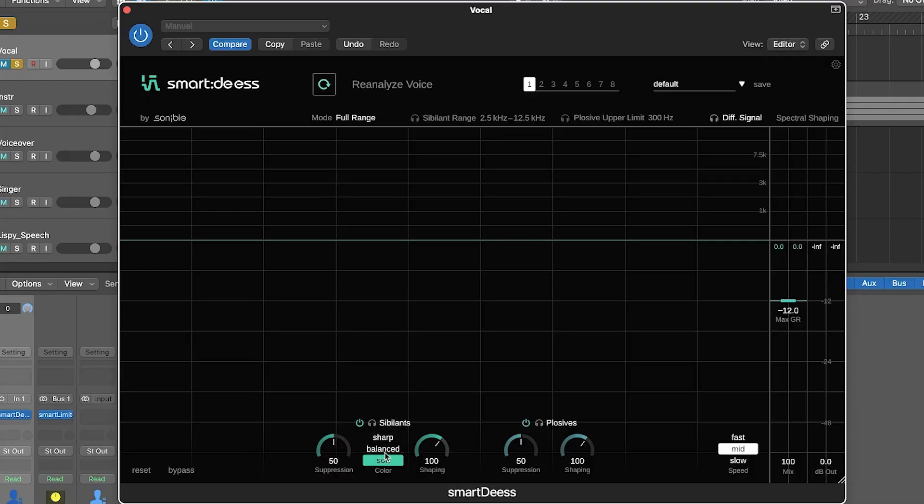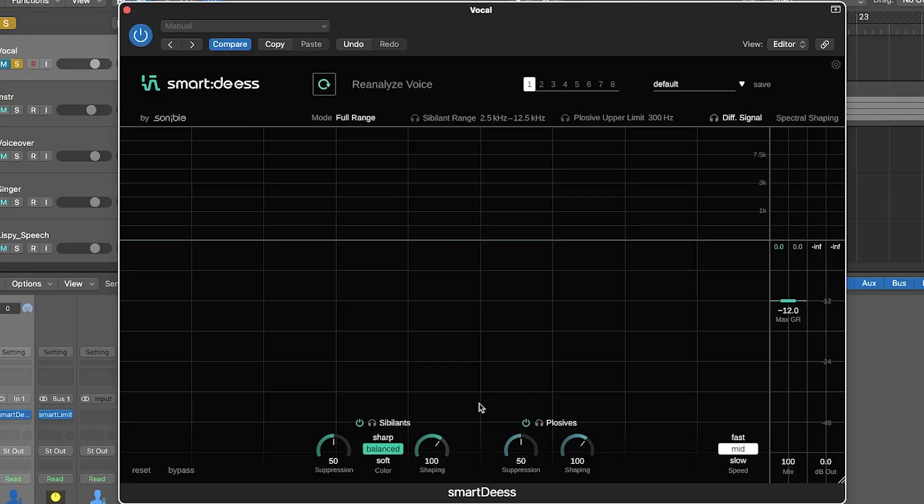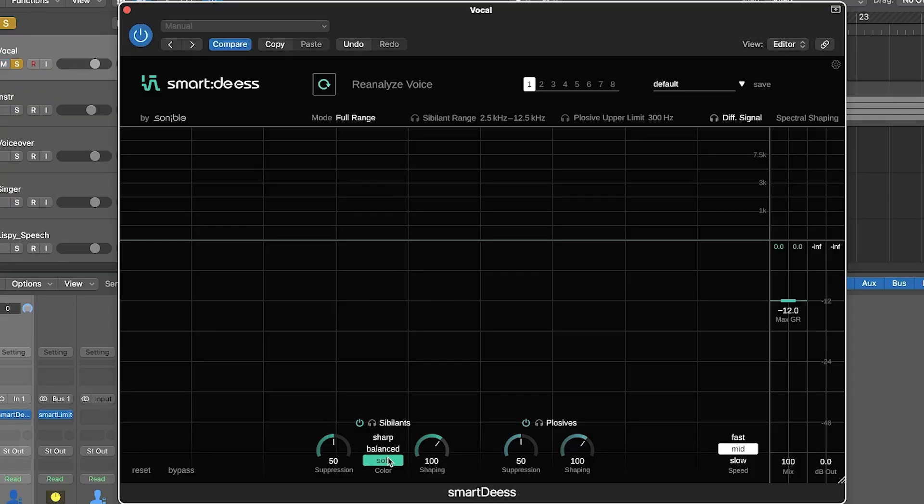Shaping is also a unique tool of Smart DS — it controls how much spectral processing you apply. For the sibilance, you can choose a color: soft, balanced, or sharp. This is a target color — you can tell the plugin whether you want the S sounds after processing to sound really soft, really sharp, or balanced. By setting the shaping strength, if it's at zero it just does broadband suppression with no spectral processing. If you increase it to 150, it really tries to make them sharp, soft, or balanced. You can not only tame the level of sibilance, but even change the character.